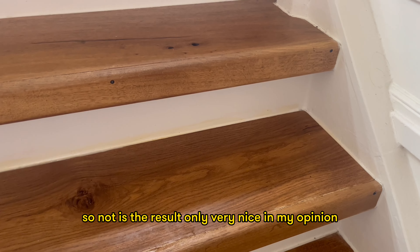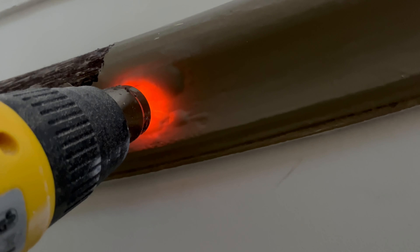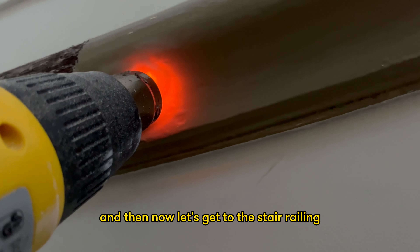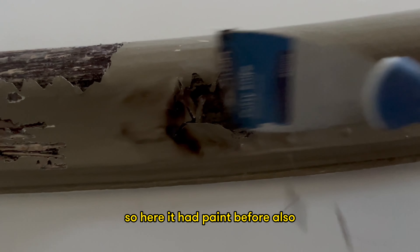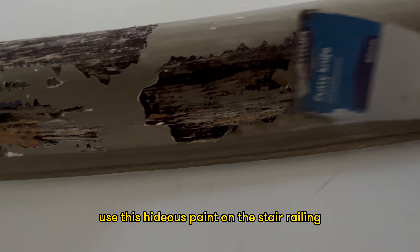Not only is the result very nice in my opinion, but it also really pays off when you make something on your own. Now let's get to the stair railing. The previous owner had also decided to use hideous paint on the stair railing.